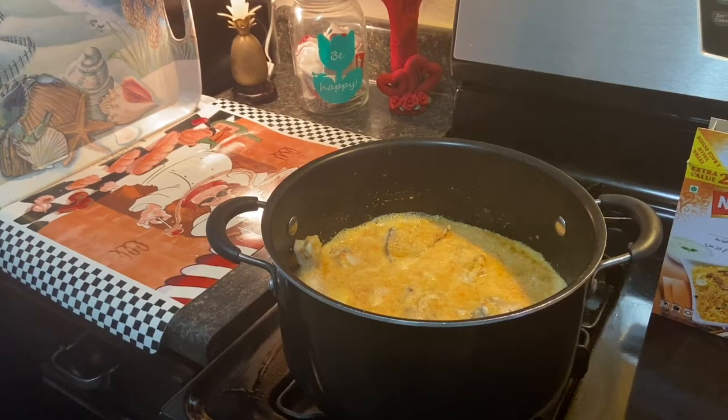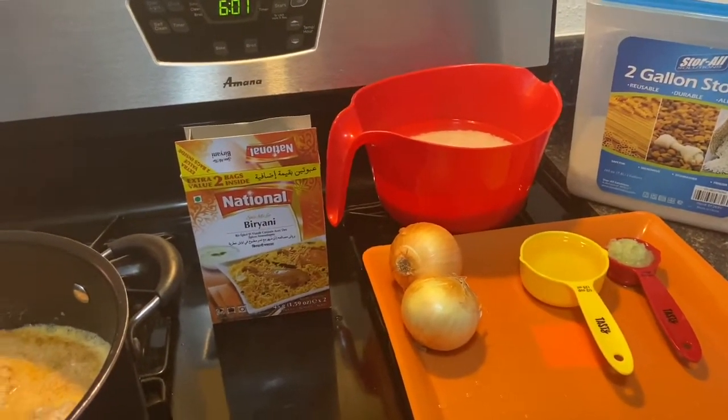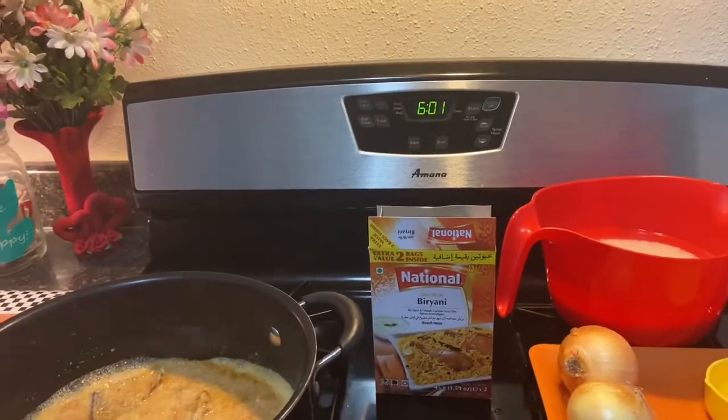All right, we're gonna keep this on a medium heat so that the chicken can cook. And we put our rice inside the water.